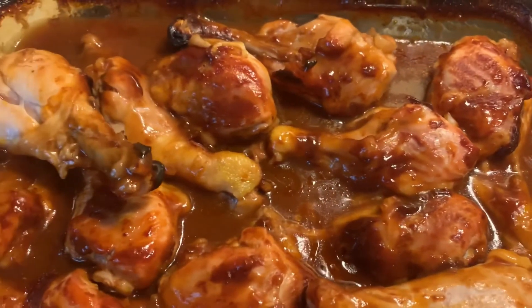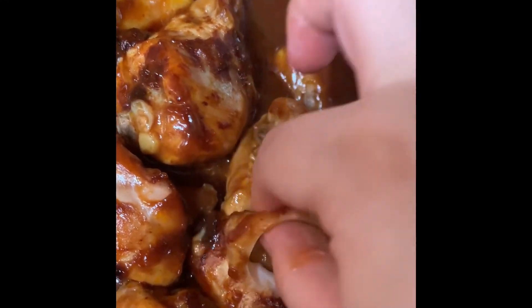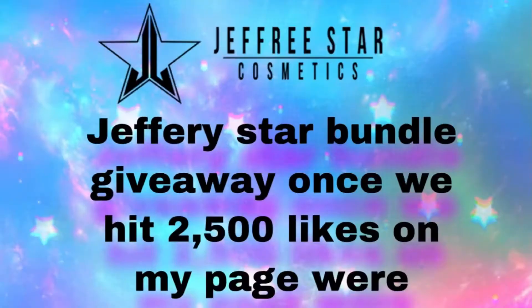Let me know if any one of you guys try this delicious recipe — it's very bomb, you're gonna love it!